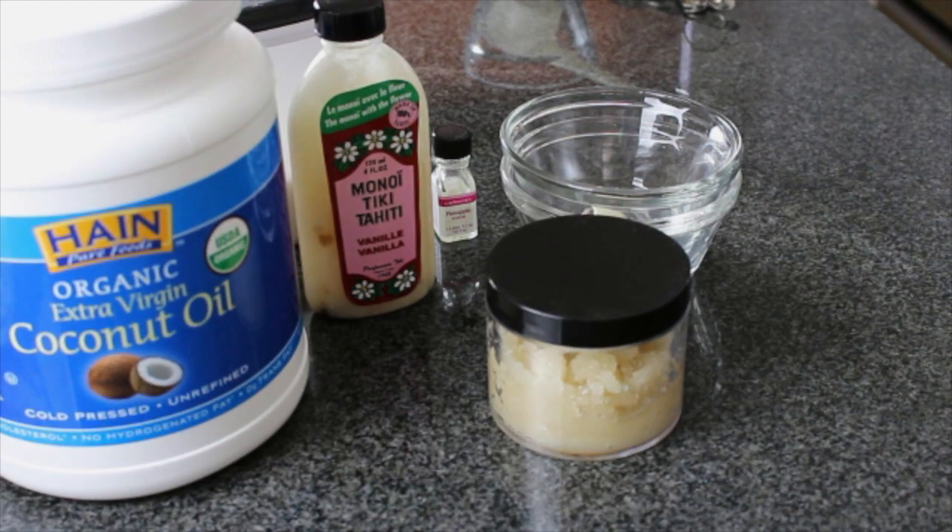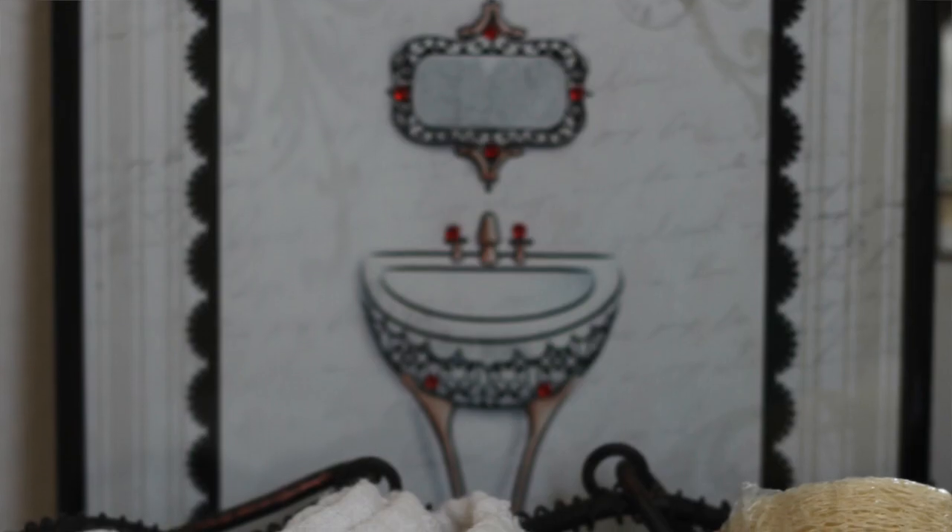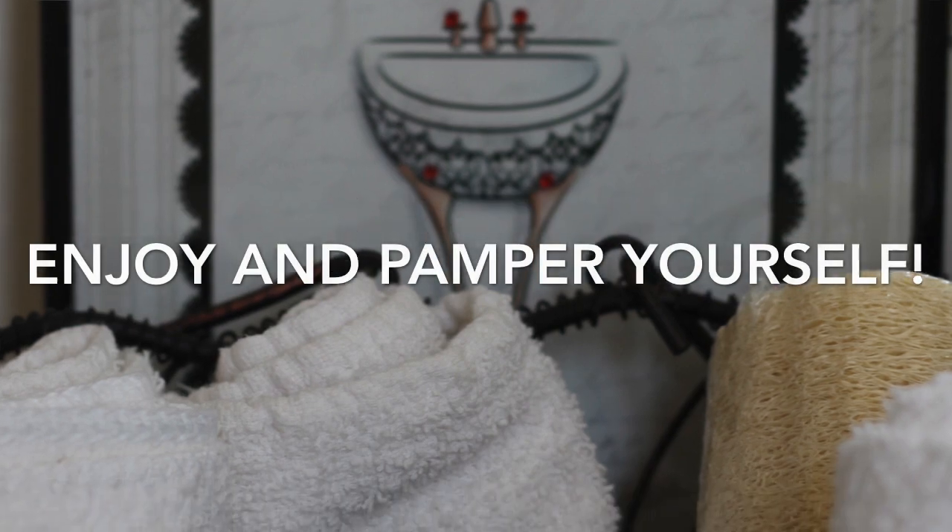You're going to smell delicious and your body's going to feel amazing. I hope you guys enjoy it. There are so many different scents and flavors you can use — experiment and have some fun with it. I hope you guys enjoyed that DIY and I will talk to you guys later. Bye!